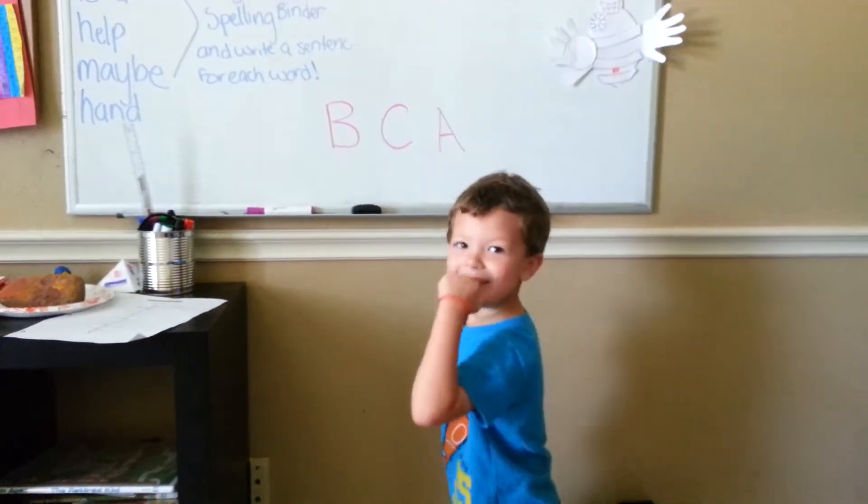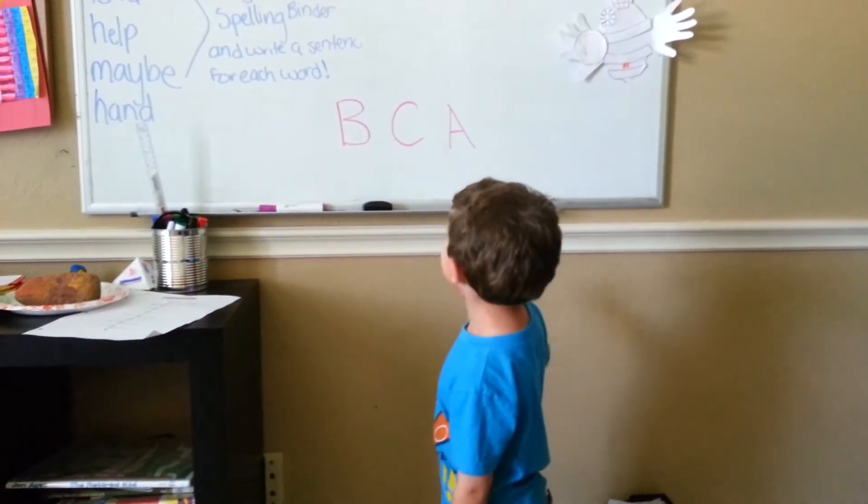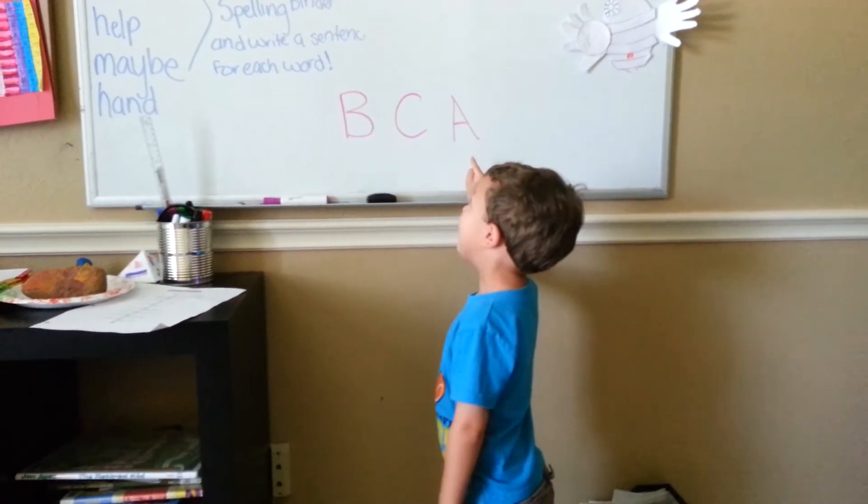Okay, A for Apple. A is right here. Yes, good job.